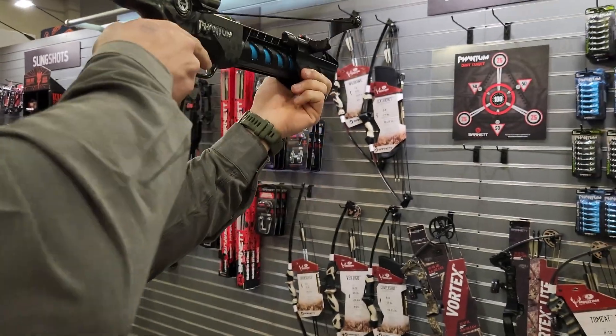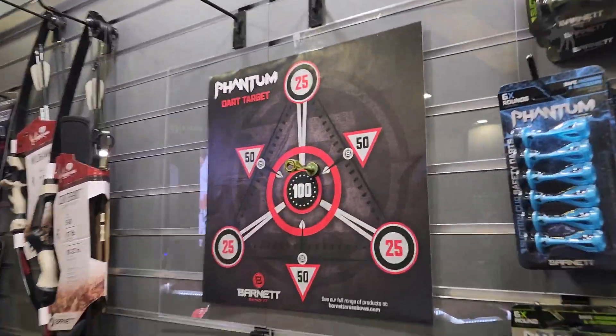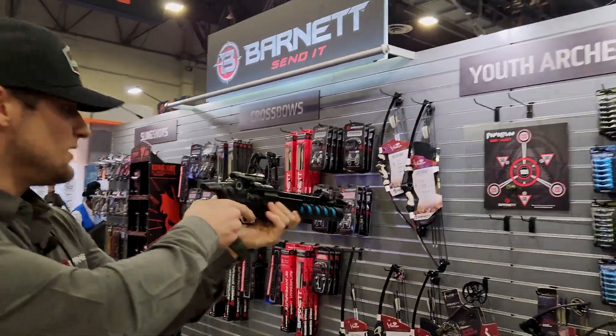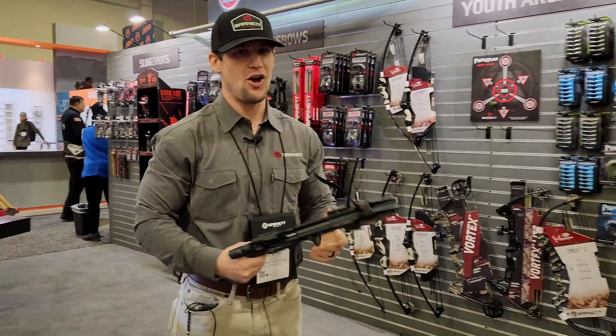And then it's pretty simple — you just kind of aim and shoot. And then you can just reload it again because you've got two more in there. It's pretty simple. It's fun too for all ages.